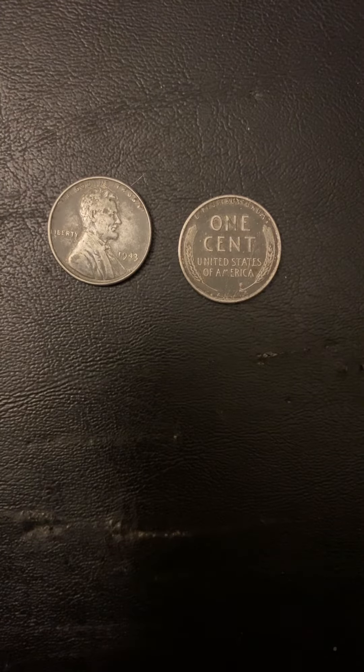Hello everybody, today I will be talking about the 1943 steel penny. Please like and subscribe, and if there's any kind of coin you want me to talk about, please leave it in the comments below.